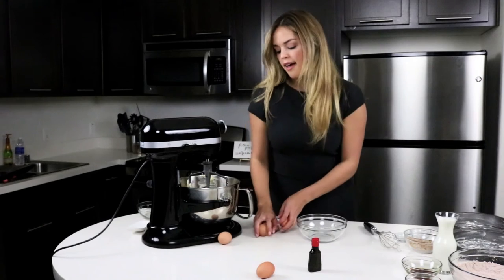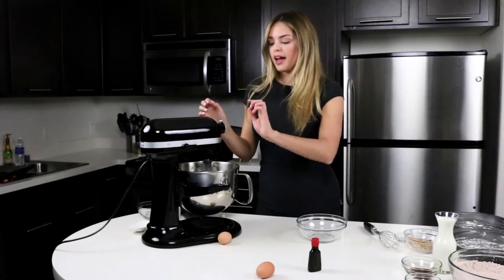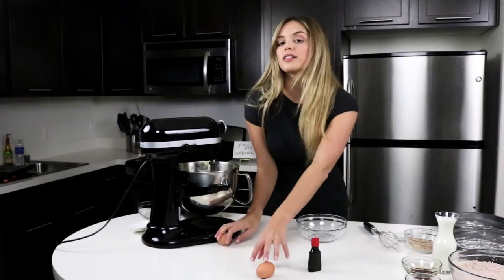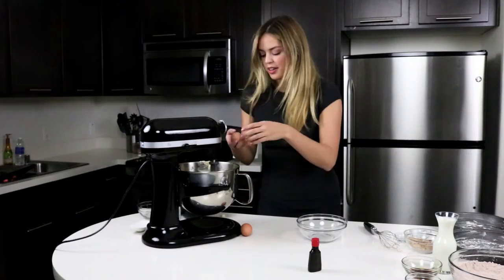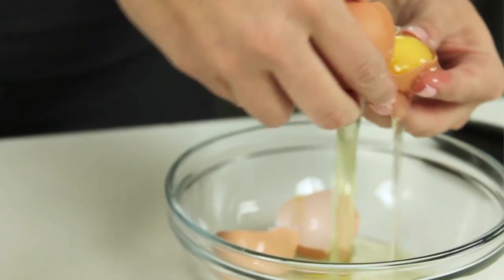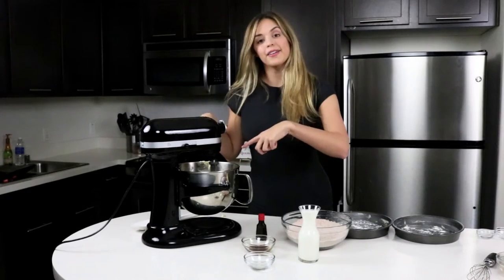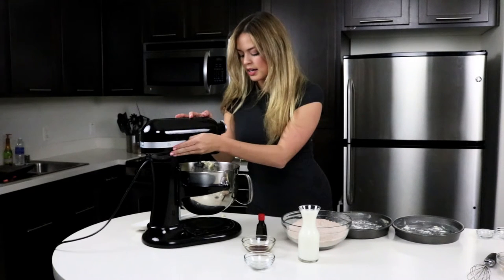We're going to take three eggs and just crack them into our bowl. After we add our three eggs, we're going to give that a little mix. We are also going to add two additional egg yolks — just the yolk part, the good part. One egg yolk, two egg yolks. We have our egg yolks in here and we're just going to give that a quick little stir until it's incorporated.